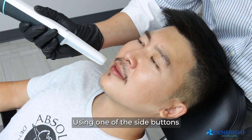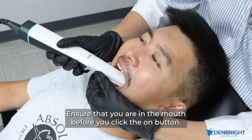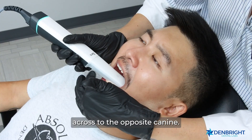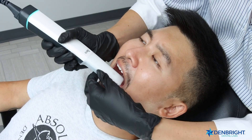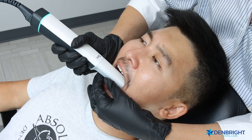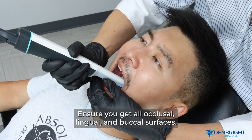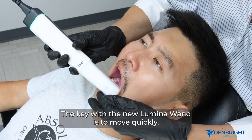Using one of the side buttons, you can start your scan. Ensure that you are in the mouth before clicking the on button, and ensure you are positioned across the mouth from one posterior molar to the opposite canine. Once ready, click the side button one time and move swiftly across the mouth — we do not want to over-scan. Ensure you get all occlusal, lingual, and buccal surfaces.